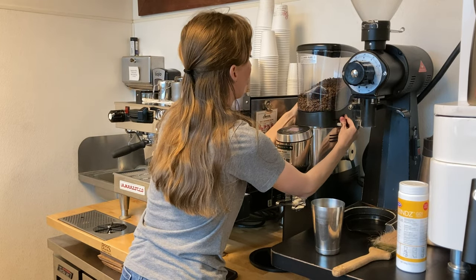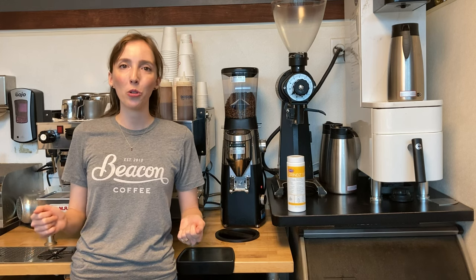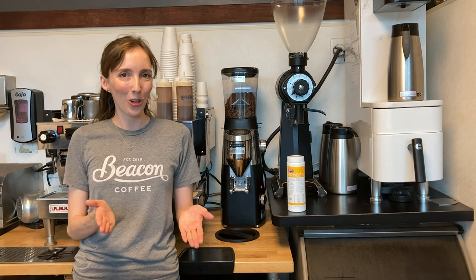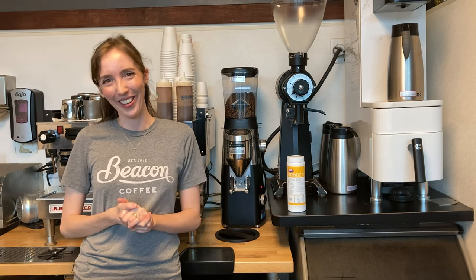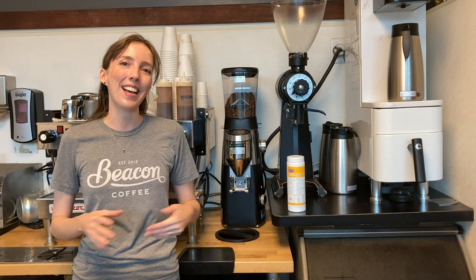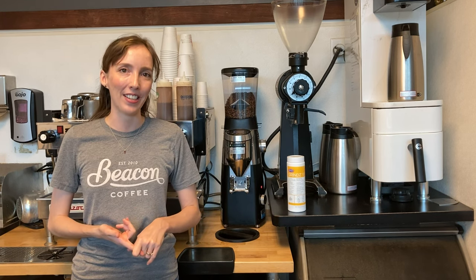The next thing I'm going to do is remove the coffee hopper from the grinder. When I do this I want to ensure that the hopper gate remains closed so I don't spill the beans all over the floor, which has definitely happened to a lot of us. The coffee beans are then going to be stored in an airtight food safe container overnight.